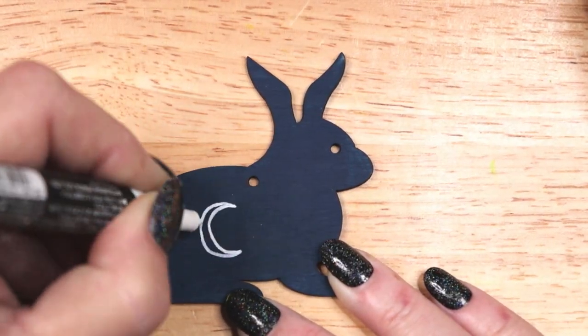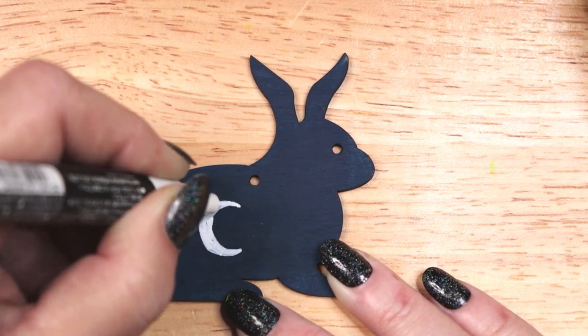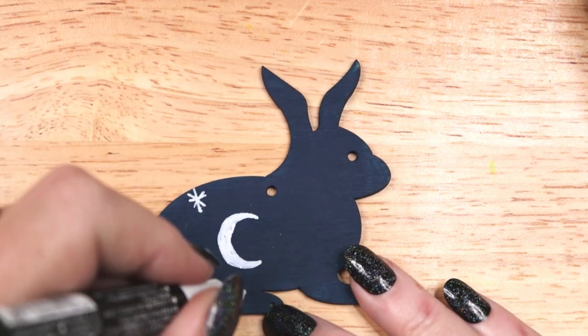With the blue rabbit I wanted to create a simple night sky theme with a crescent moon and stars. I am using a white Posca paint pen to draw my moon and stars.